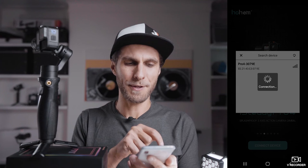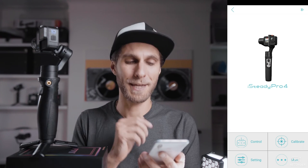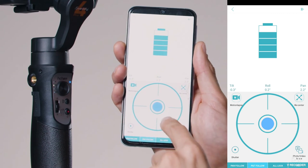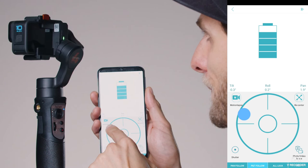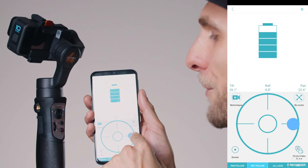Go back to the Hohem Gimbal app. Make sure you scroll down to the iSteady Pro 4 and choose your device to reconnect. Once inside the app, tap Control. You will see an on-screen joystick — a circle that matches the movements of the joystick on the gimbal.